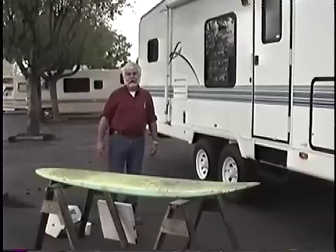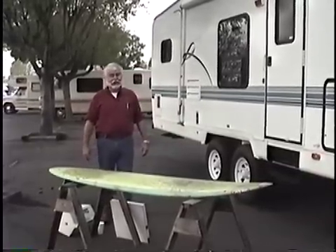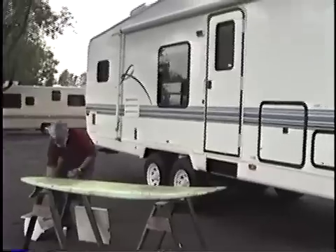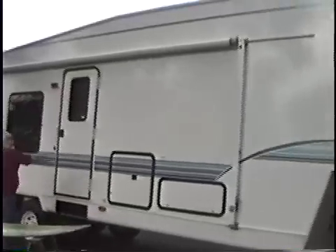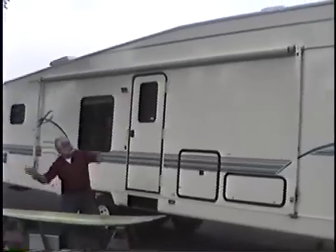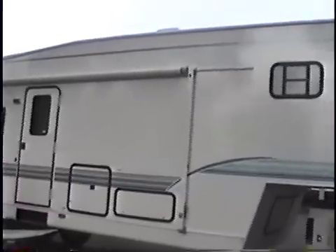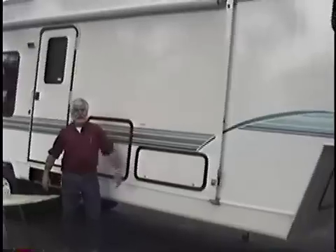I've got some hail here in my bucket. I'm going to throw some hail at this sidewall, which is fiberglass, and we're going to see how it reacts. This hail came right out of my refrigerator this morning. No sign of hail strikes.